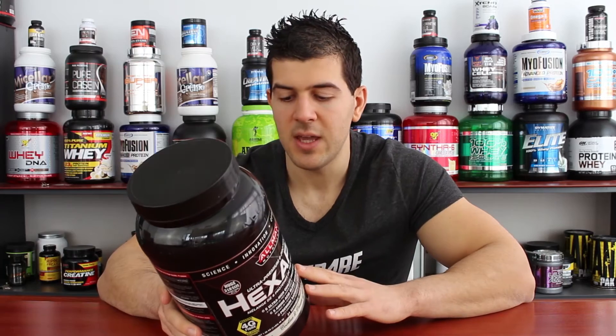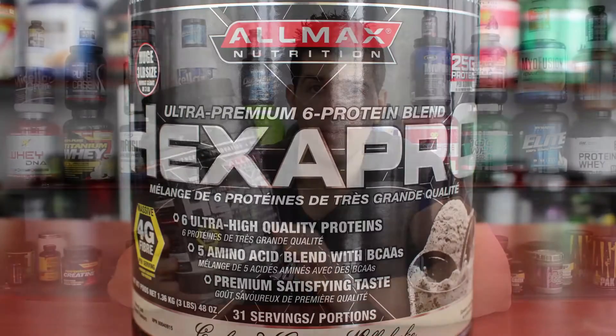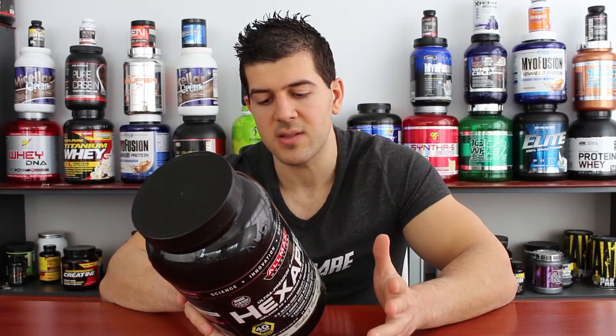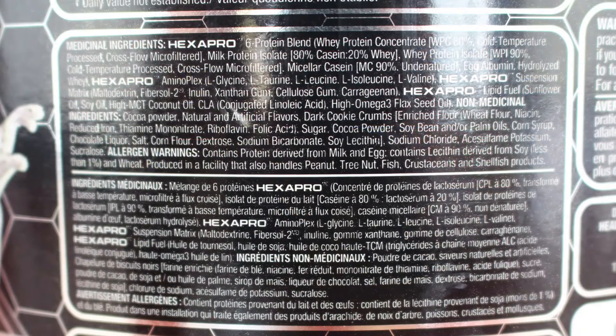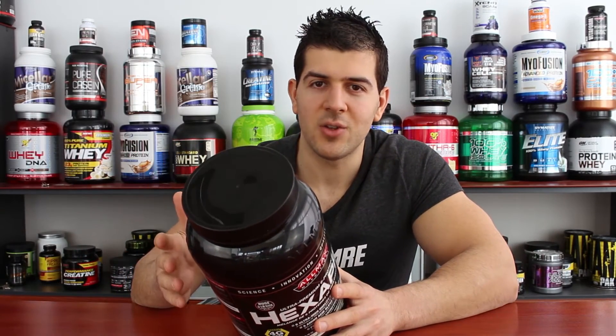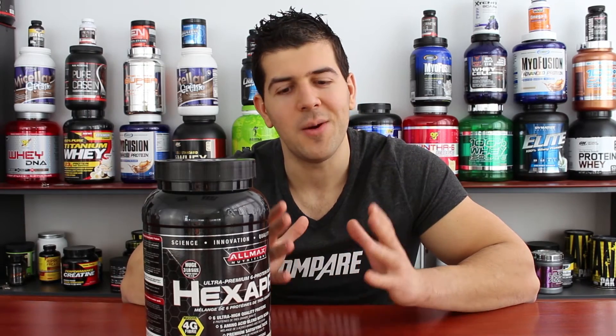After the six protein blend, you're getting Aminoplex, which is mentioned on the front label. The five amino acids in this blend are glycine, taurine, leucine, isoleucine, and valine. Leucine, isoleucine, and valine are the BCAAs. But what about glycine and taurine? Those are cheap amino acids added to products to boost the protein content while increasing company profit. You do not want to see added glycine and taurine in your product.